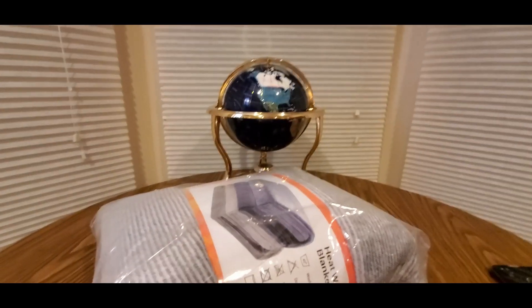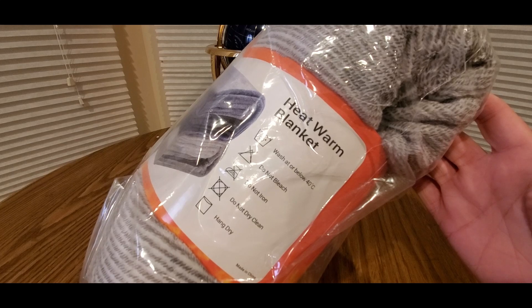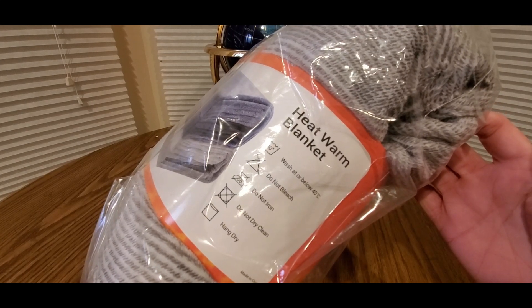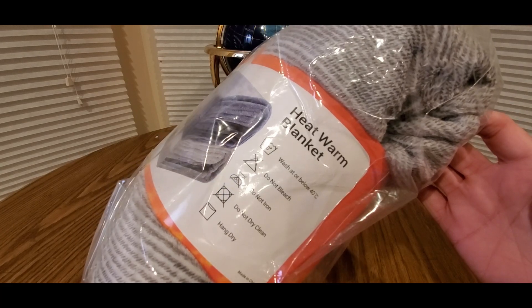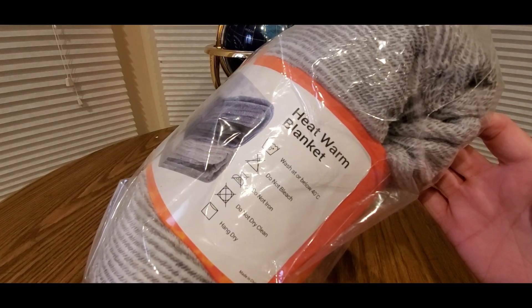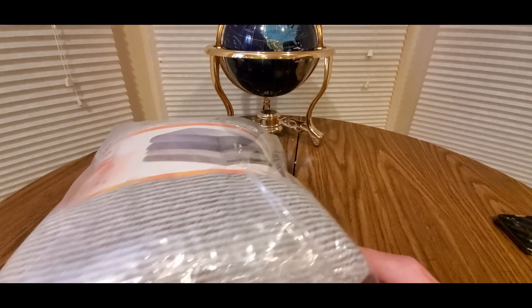We're supposed to get a lot of snow today in Michigan, so we shall see. Do not dry clean, do not iron, do not bleach — wash at or below 40 degrees Celsius. Alright, let's take a look.